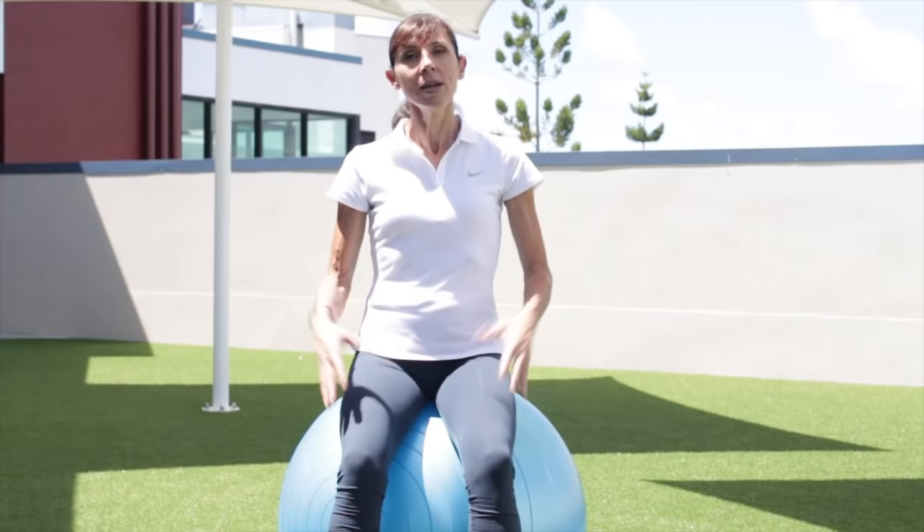Hi ladies, I'm Michelle and welcome to your Kegels morning workout. It's a lovely morning here and I thought we'd take the opportunity to go through a quick morning workout so that you've actually made a really good start to your day with your Kegel exercises.